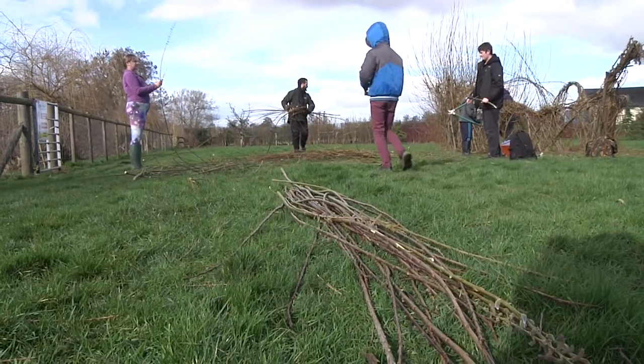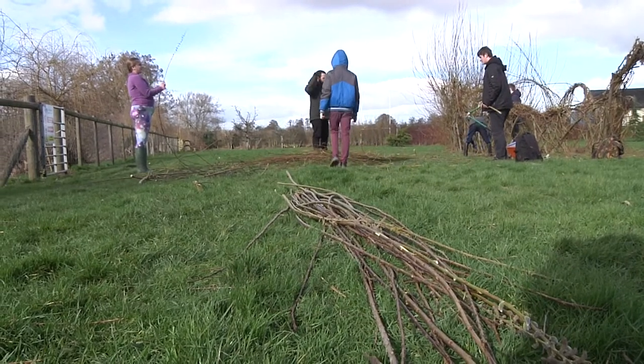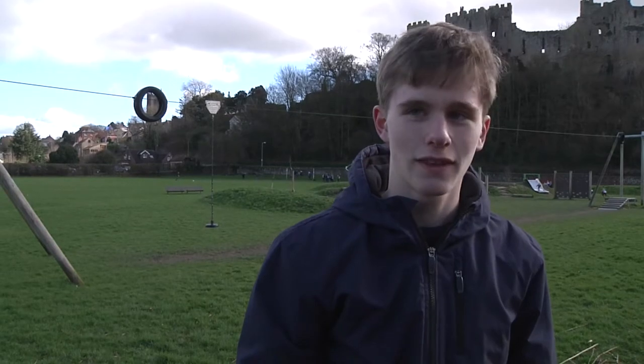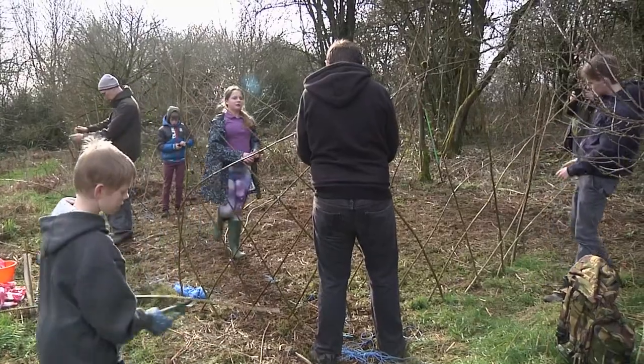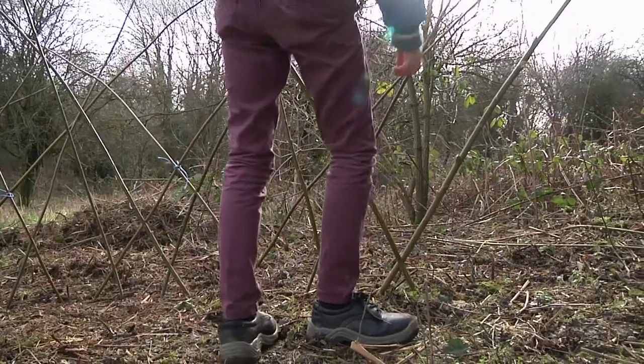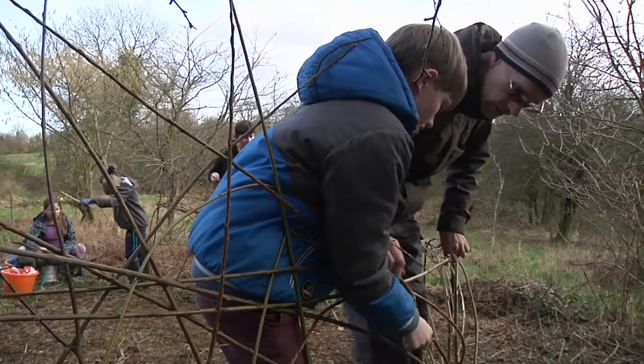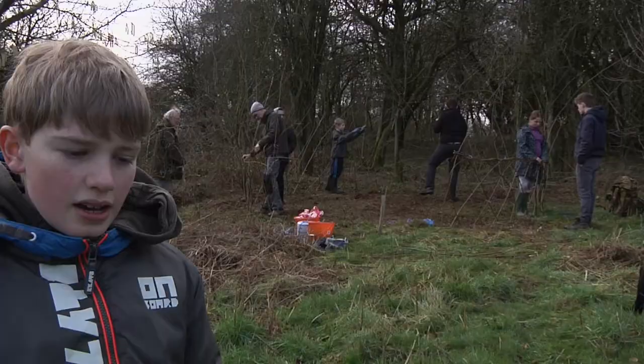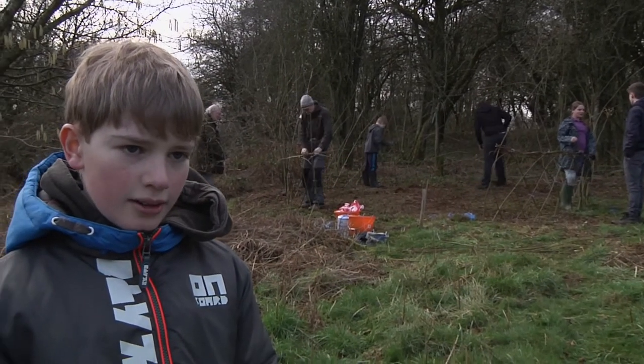We're taking some of the pieces that have come off the boat and we're going to build another structure. We've been building a shelter to watch deer out of, built from willow by weaving it together so it'll grow back in the spring and then leaves will cover us so we can watch the deer.